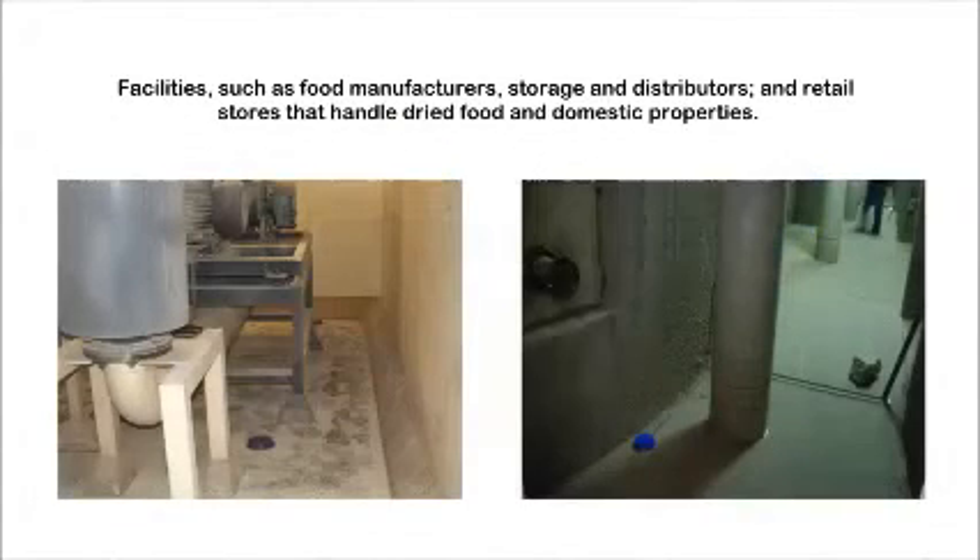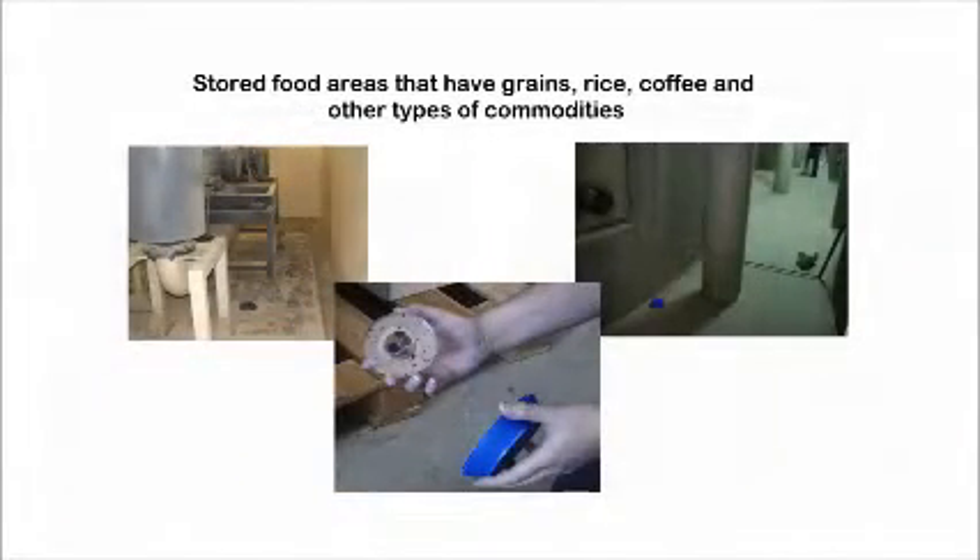Exlure MST is used in food handling facilities such as food manufacturers, storage and distributors, and retail stores that handle dried food and domestic properties. It is mainly used in stored food areas that have grains, rice, coffee, and other types of commodities.